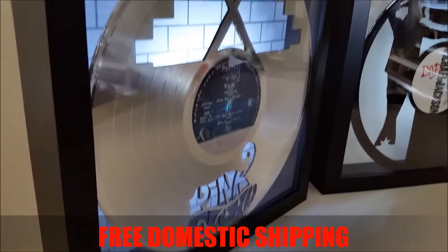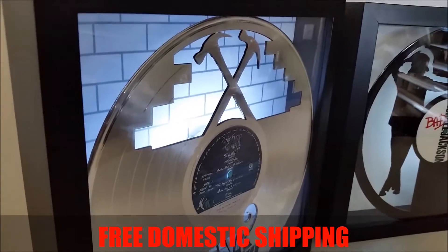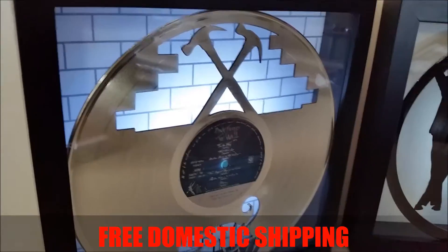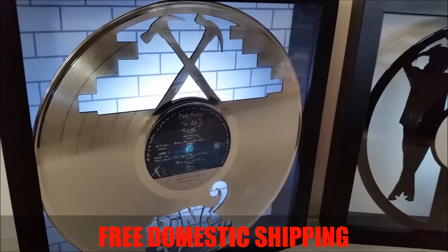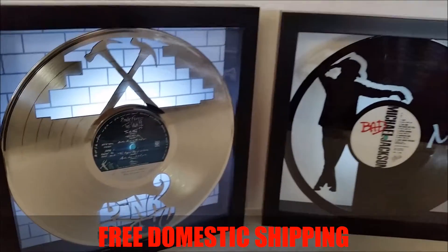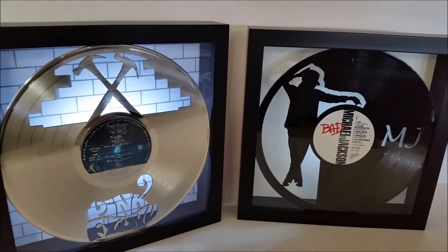Whereas the acrylic cannot break. Being framers grade, you can clean it like glass — use Windex on it. It'll never turn milky or white. It'll stay beautiful for years to come. Thanks for checking us out.